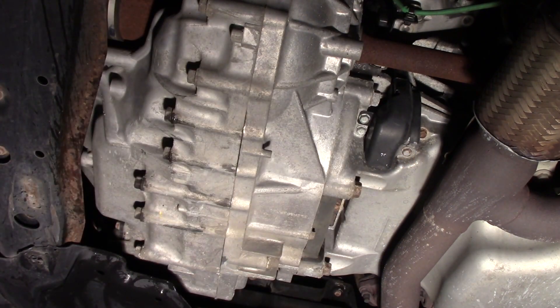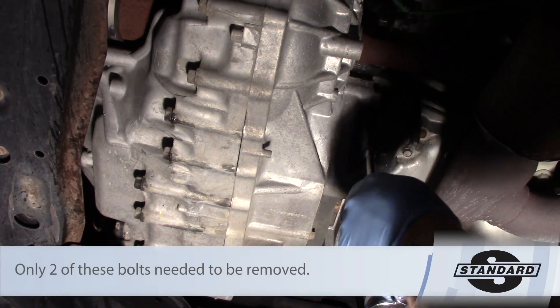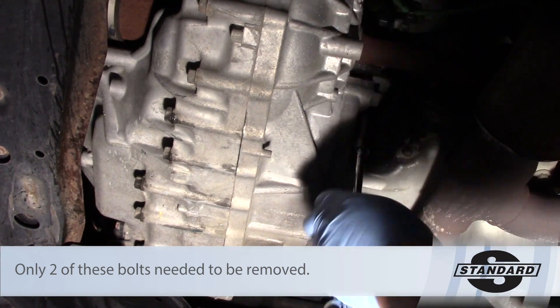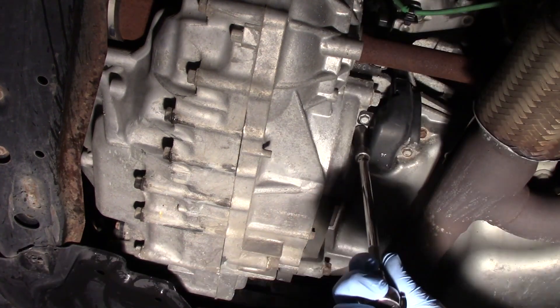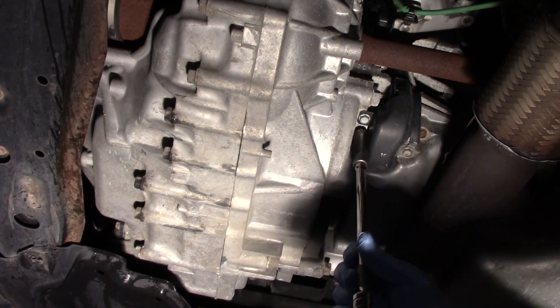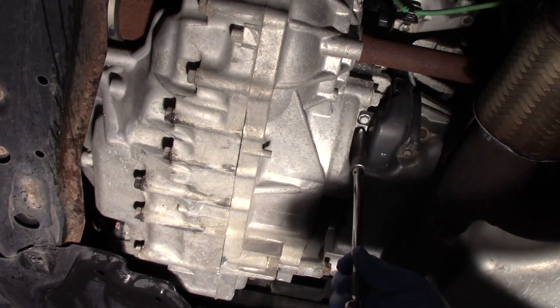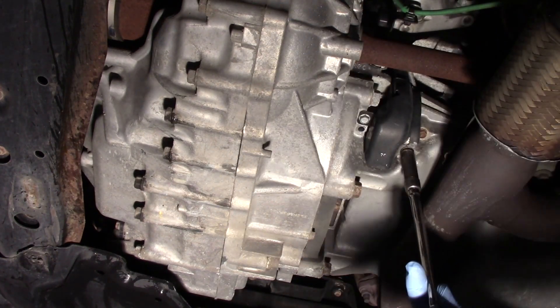The first thing I need to do is remove the three bolts holding this heat shield in place. Because of the location of the sensor, it's critical that this shield be in place — you can see we've got some exhaust components nearby, also the possibility of road debris, and this is a very critical sensor to the operation of the engine. So it needs to be protected at all times, and when we're done, we really need to make sure that this gets put back in place.